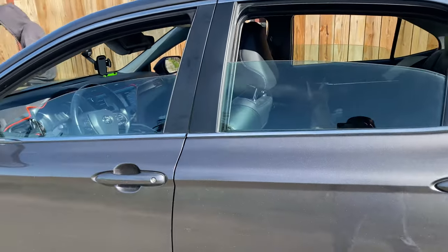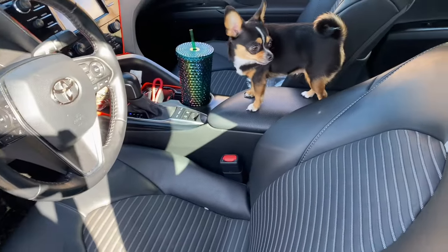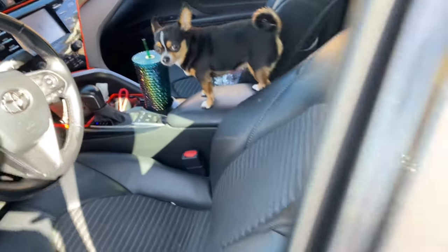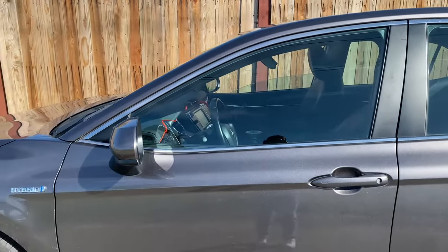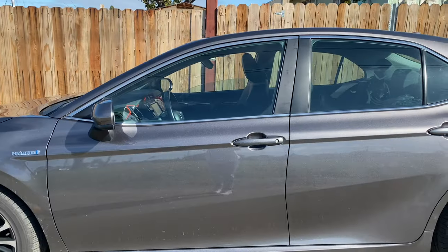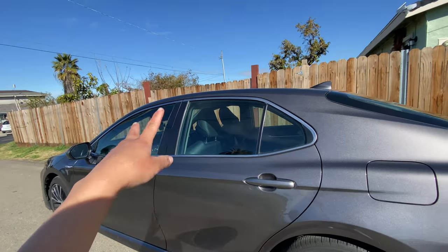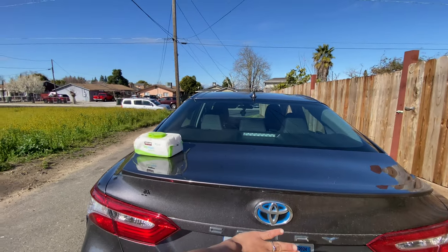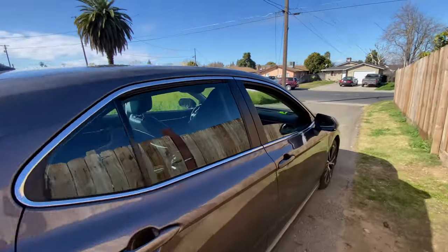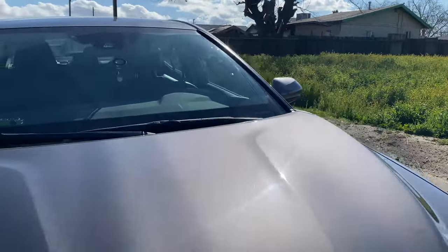Good morning everybody! Right now I'm gonna show you guys a before and after of my car. Let's put the windows up so we can see. Look at Razor — he threw up in my car. But yeah, this is how it looks right now. You can see through it, which I don't like. We're gonna go get it tinted — the four windows, the back window, and the front window as well so people can see me when I drive.